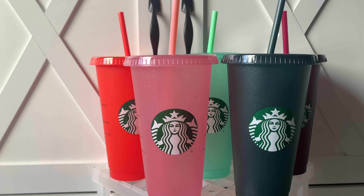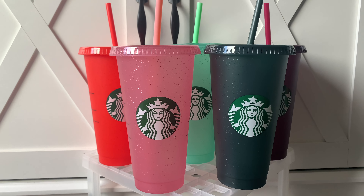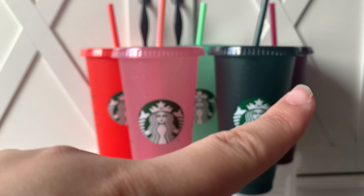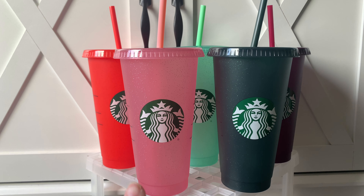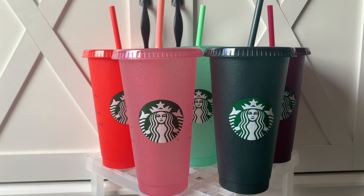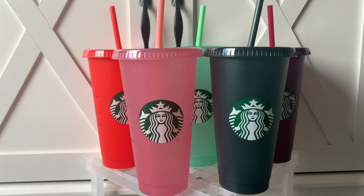So this is the collection. Let me go ahead and move it a little bit more back so you guys can see. You have a dark red, an orange, a mint green in the back, a dark purple, a light pinkish-purple, and then your hunter green. I think this one and this one are really really pretty. They are very very pretty.